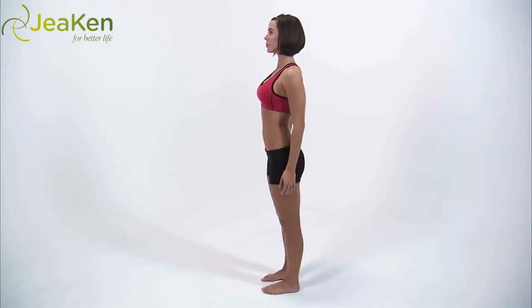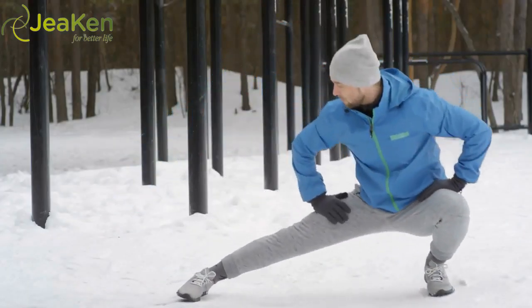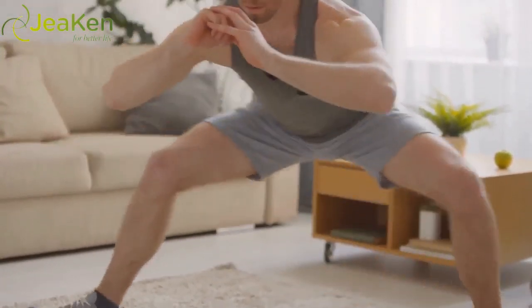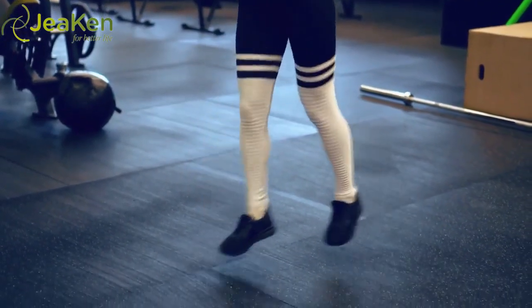Standing with feet together, step your right foot out wide to the side. Shift your body weight to the right leg and bend over your right knee with the left leg out straight. Push off the right foot to come back up to standing, legs together. Reps: 10–20, alternating sides.